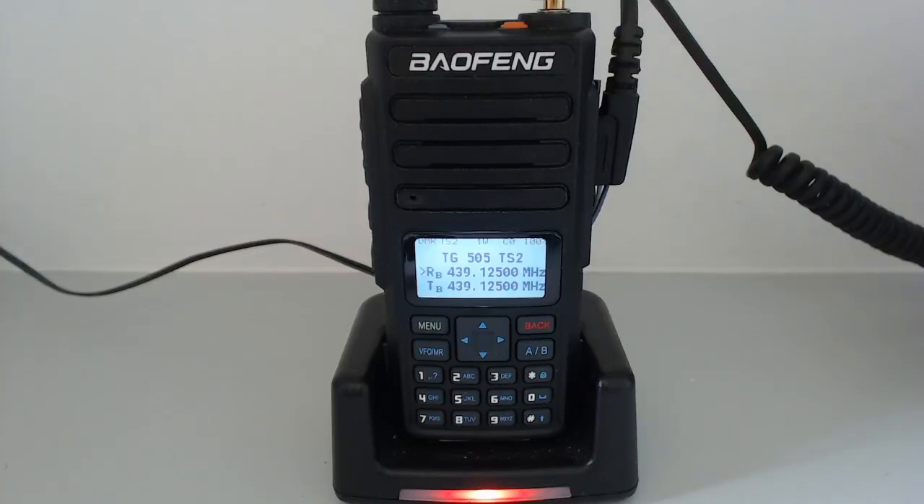In this video I'm going to demonstrate the Baofeng DM860, also known as the DM1801, running the OpenGD77 firmware. I've made a couple of videos over the last two or three weeks documenting my process of analysing the differences between the Baofeng DM1801 and the GD77 in order to port the OpenGD77 firmware across onto the DM1801. I'm now at the position to make a beta release of the OpenGD77 for the 1801.